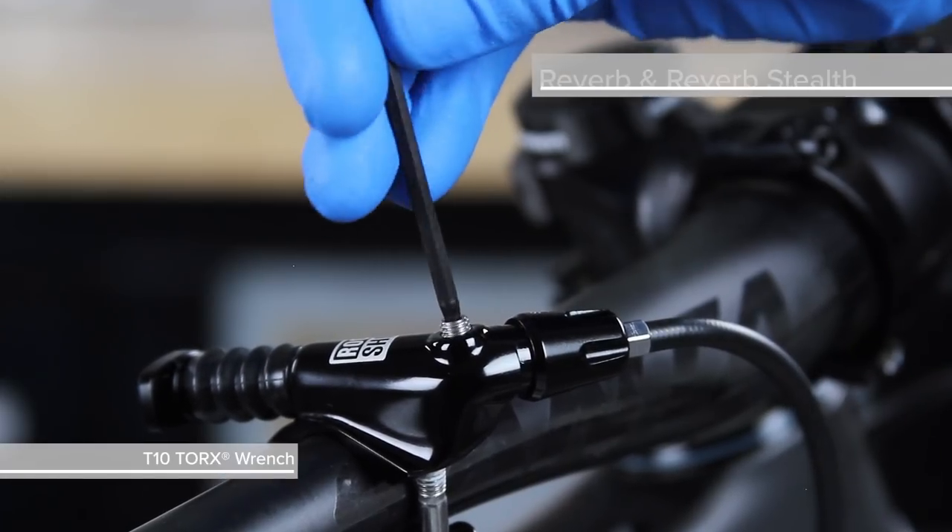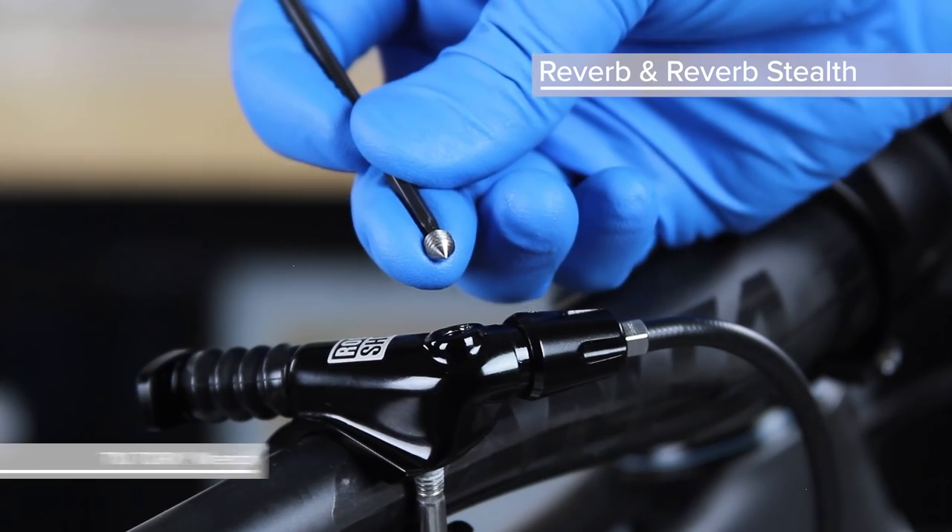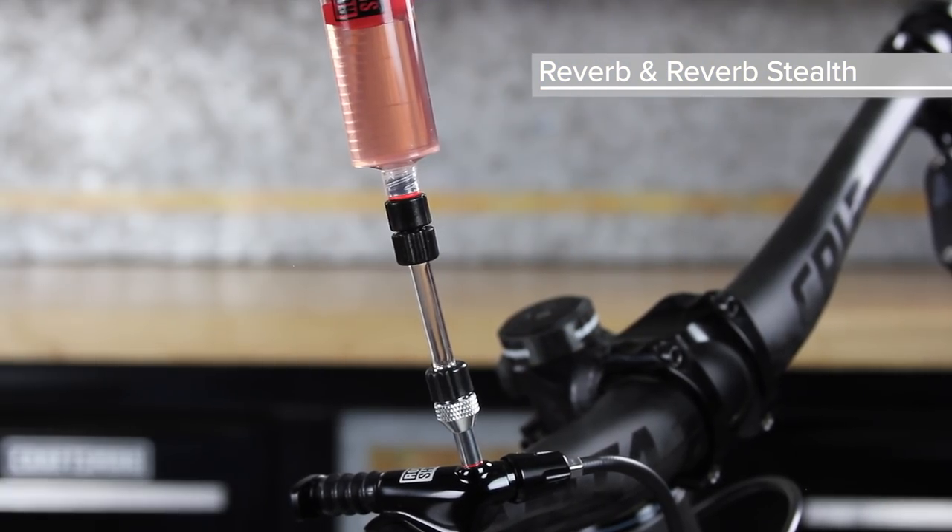Use a T10 Torx wrench to remove the bleed screw from the remote. Install the syringe into the remote bleed port.